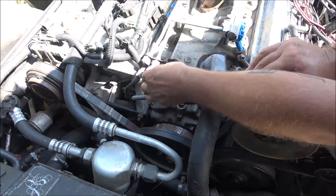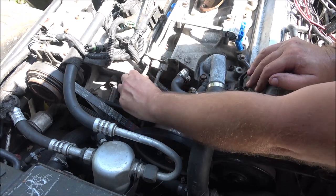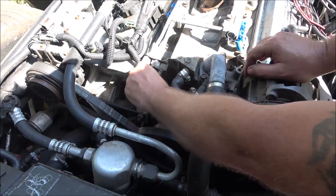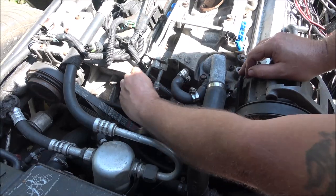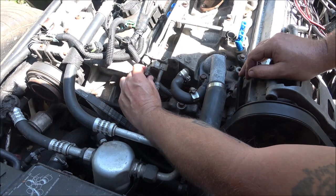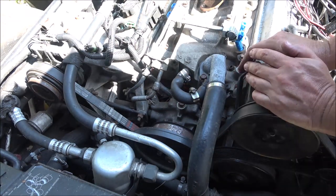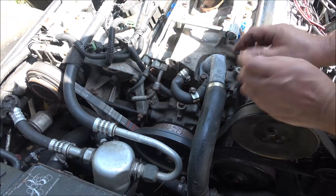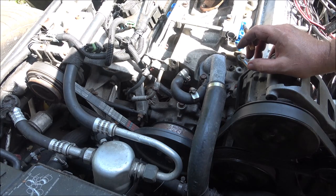There are some rubber O-rings up inside of here that these connections need to go inside. I'm going to put a little bit of vaseline on there and hopefully they'll go up inside. It looks like someone's had a leak here before because they put sealer on these threads — but it doesn't seal at the thread, so when you're doing that you're wasting your time. It seals up here, not on the threads. Let me go get my vaseline and a wrench.